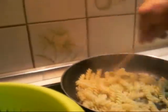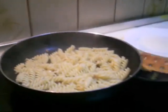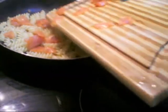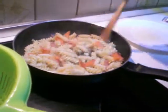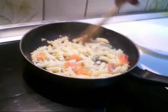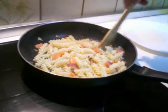Then we stir the onion into the pasta. And obviously we place the salmon. It's not necessary to increase the temperature, because with the hot pasta, the salmon should be ready. And, well, the dish is ready.